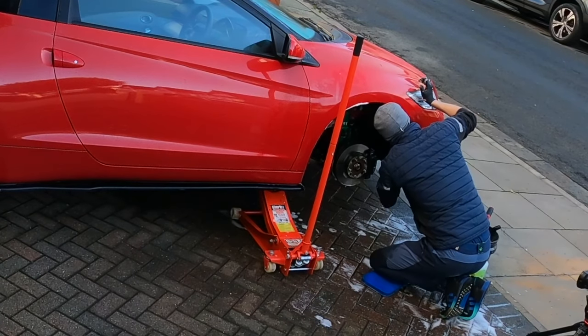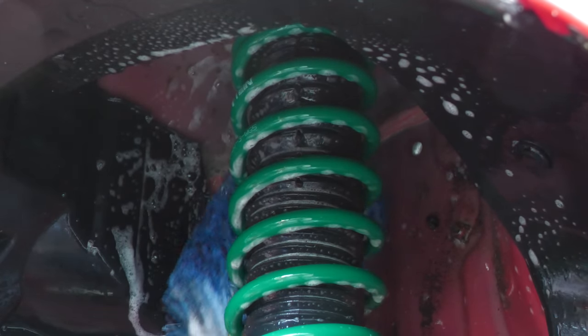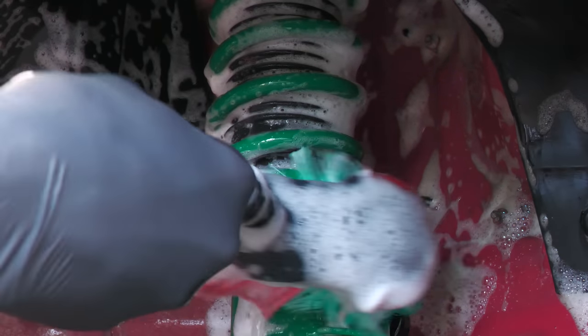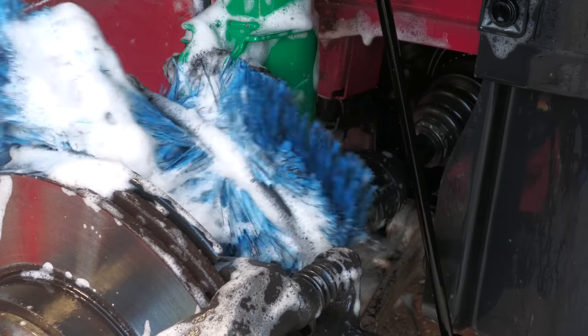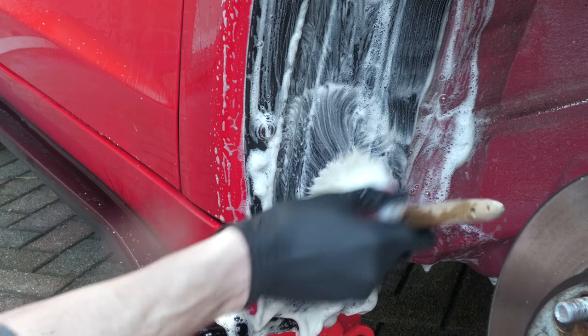There's no getting around the fact that cleaning wheel arches can be a bit of a pain, and while you can employ strict detailing methodology, source the perfect product for every material and contamination type, and spend time finessing every crack and crevice — with an everyday car like this, the arches are almost certainly going to be exposed to more of the same soon after. I think it's best just to get stuck in with a relatively strong chemical, a few brushes, and plenty of elbow grease, with the understanding that even if they don't look a whole lot better afterwards, at least each corner will be free from ingrained grime and corrosive road salt.